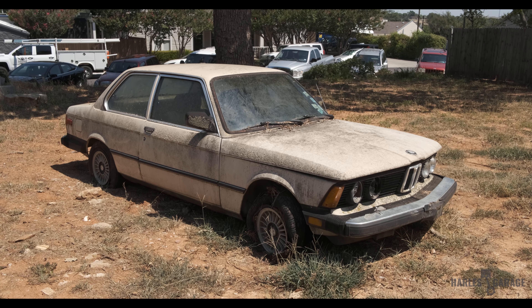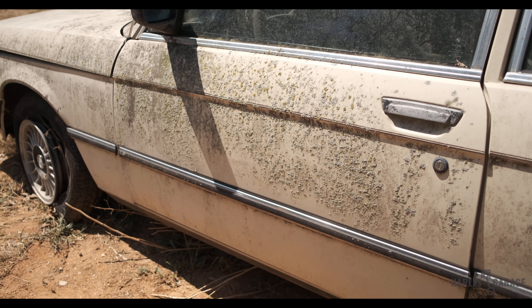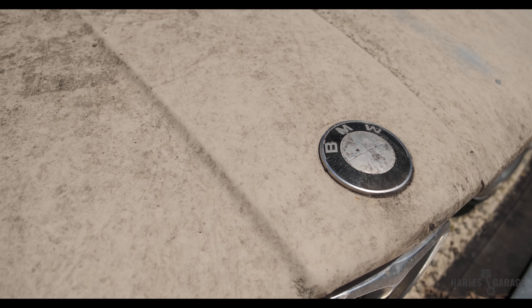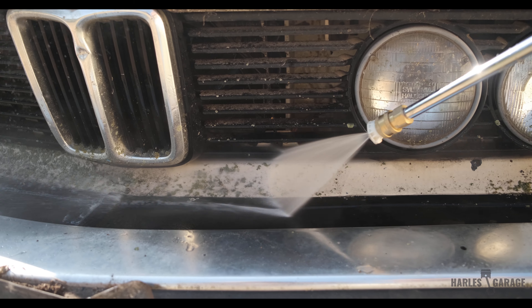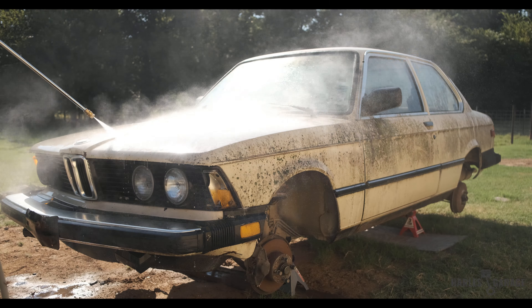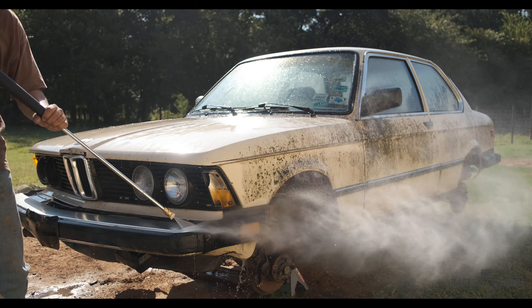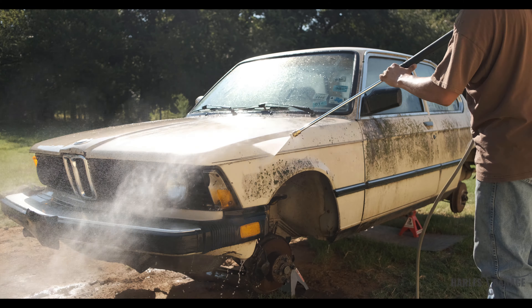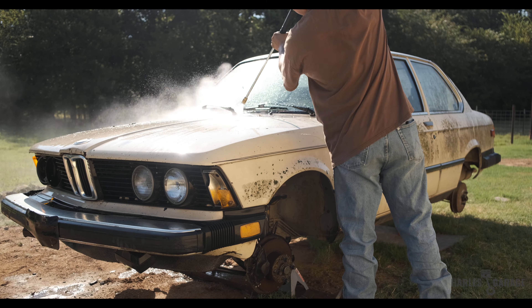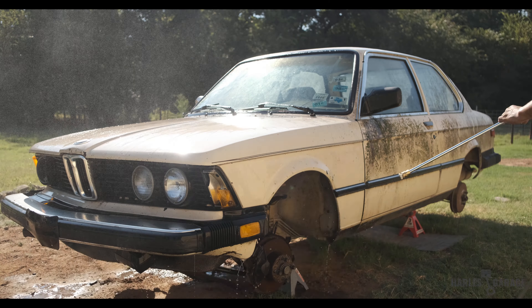Next, it was time to tackle the years of moss, dirt, and grime buildup on the E21's body. With some multipurpose cleaner and degreaser, Andrew and I started by spraying the bulk of the grime off the body of the car first. And it was pretty satisfying watching all that dirt and moss literally just melt away.